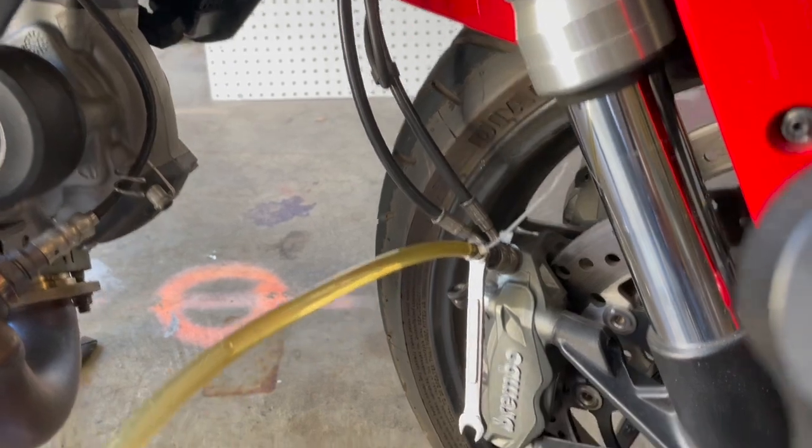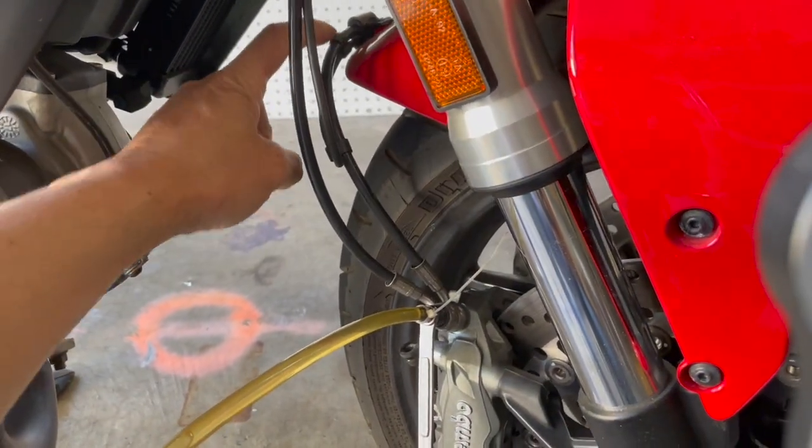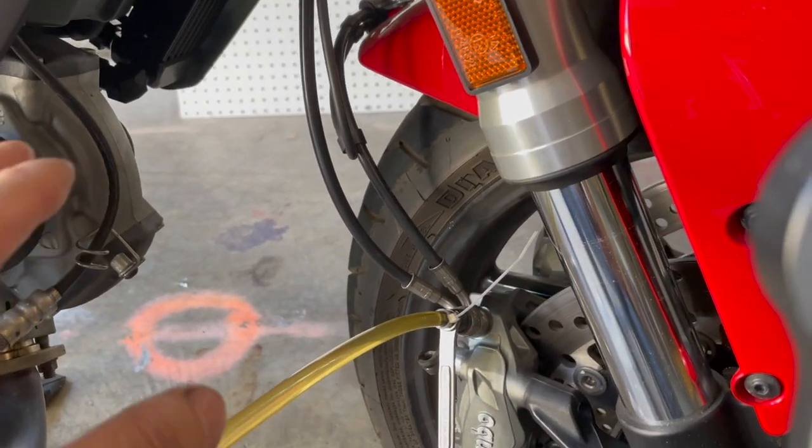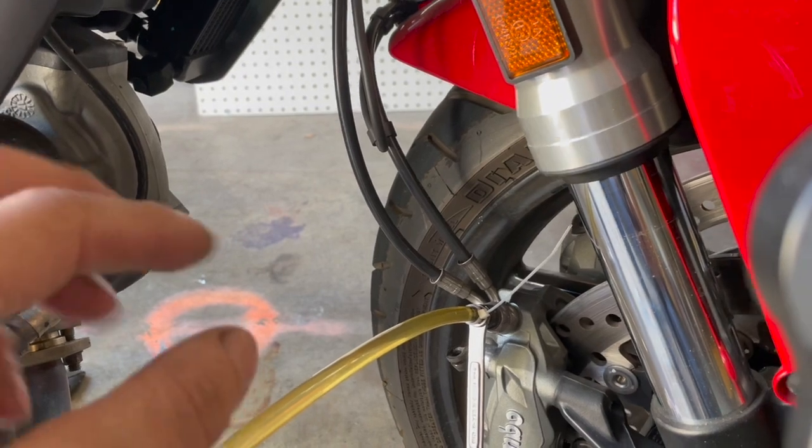Sometimes you might go through an entire bottle of brake fluid and still can't get rid of the air that's up in that arch. That's why it's very important to not get air into the system at all.